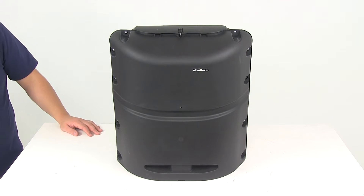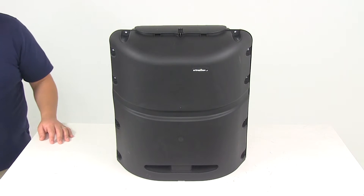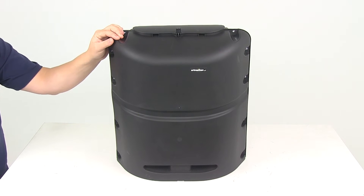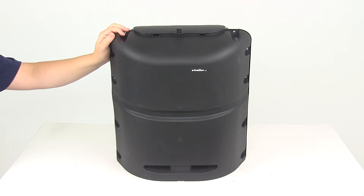Today we're going to be taking a look at part number CAM40565. This is the Camco RV propane tank cover. This cover is going to protect your propane tank from dirt, rain, and flying debris. It's designed to fit one 20-pound single tank.